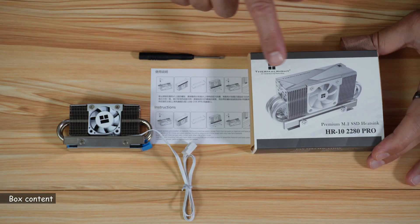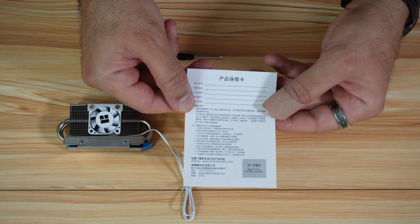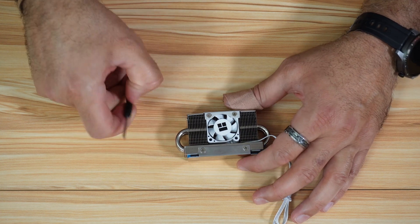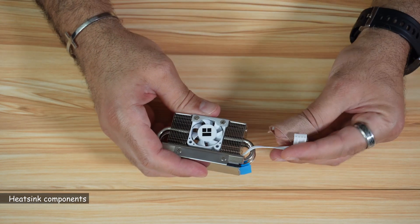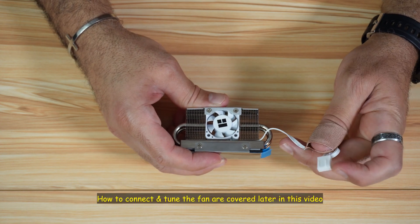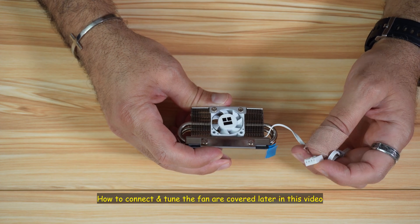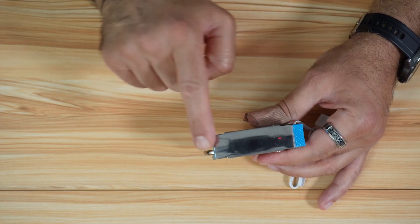Let me show you what comes in the box. You have an instruction manual that doesn't say much, a warranty extension card in Chinese, the heatsink itself, and a screwdriver. Looking at the heatsink up close: it has a fan with a 4-pin connector you can connect to any fan header on your motherboard — chassis or CPU fan header. It also has a large radiator, two heat pipes, and a bottom plate.